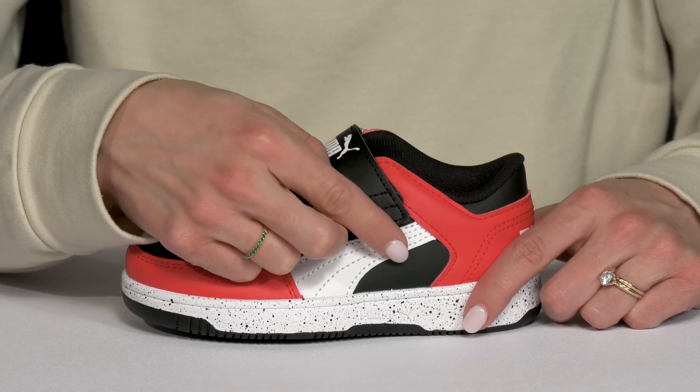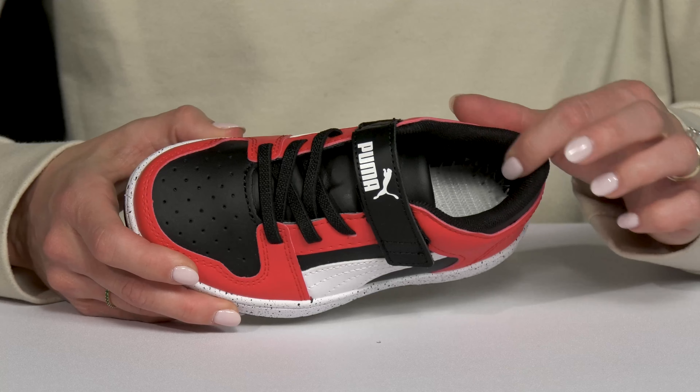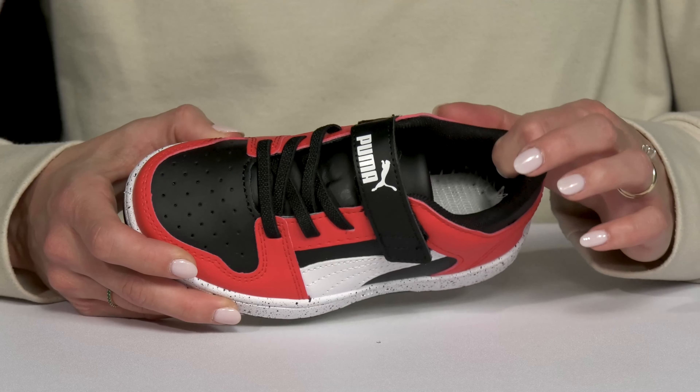This strap over the top, close to the ankle, has a very convenient hook and loop closure. Then inside they get a lot of breathability, since these have a textile lining.